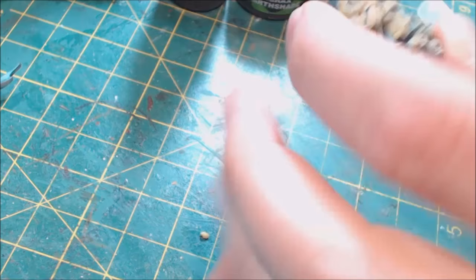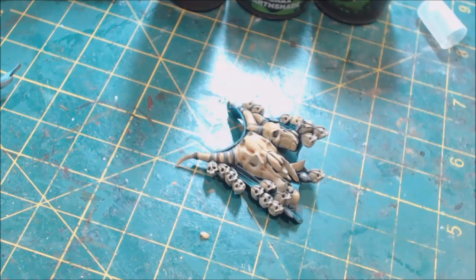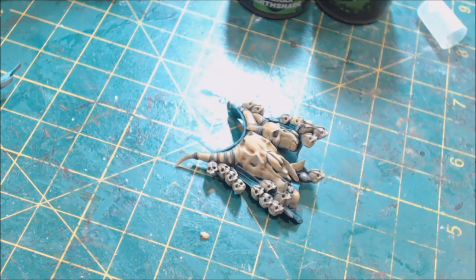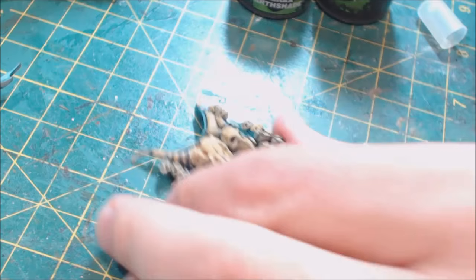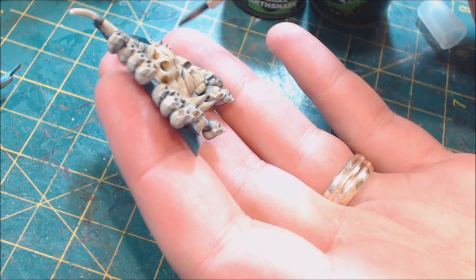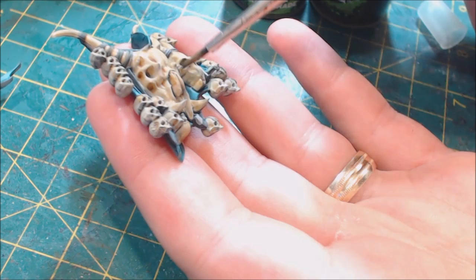Let me do a quick easy example. I'm going to start with my sepia ink, put a little out, and water it down some. The idea is to take this sepia ink up into the recesses — in these places where I want to create those shadows.